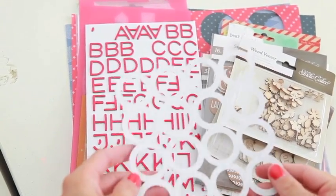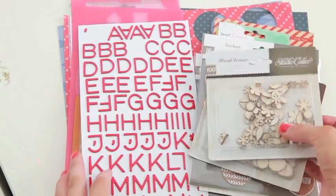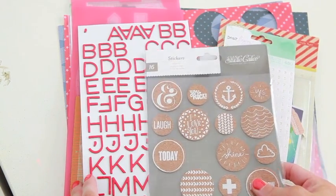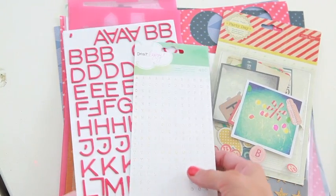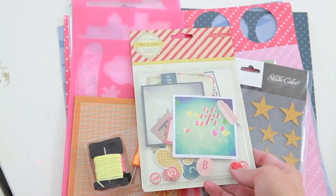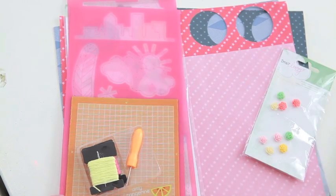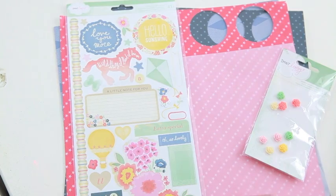After I had my mood board set, I decided to gather some products. This is a cut from the Silhouette, as well as some wood veneer pieces, some painted cork stickers. I gathered some of my Dear Lizzie little stickers and then some stickers from American Crafts. I love this mix of pieces from Crate Paper and some gold stars.